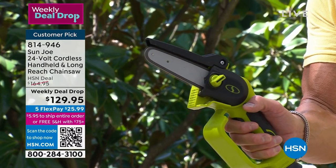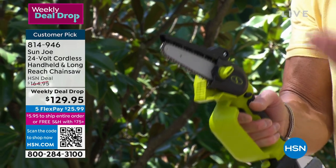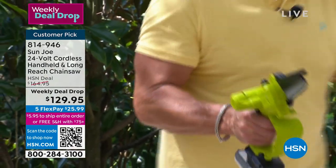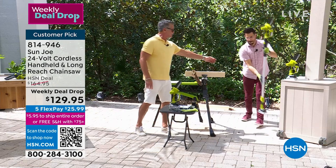This battery will charge this saw up to 30 minutes. You can cut branches, limbs, wood - I've cut two-by-fours with it. It comes with an extender pole - can you hand me that real quick, Bobby?